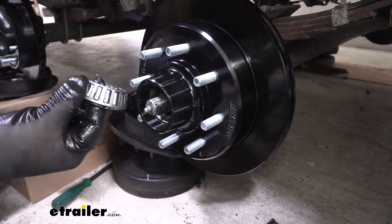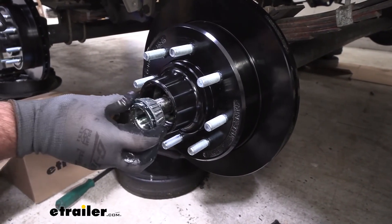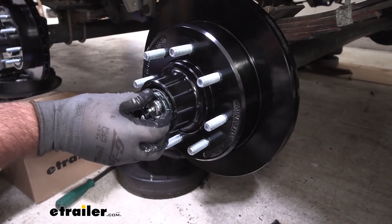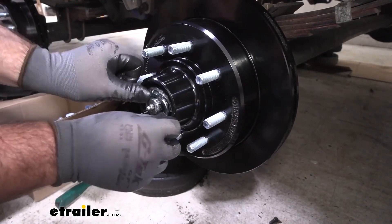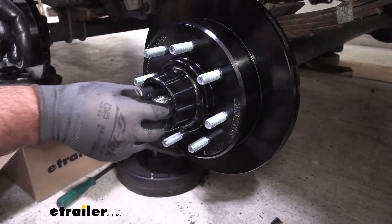Same thing — the outer one's tapered, we're going to put the smaller side facing in. Push it in as far as it'll go.